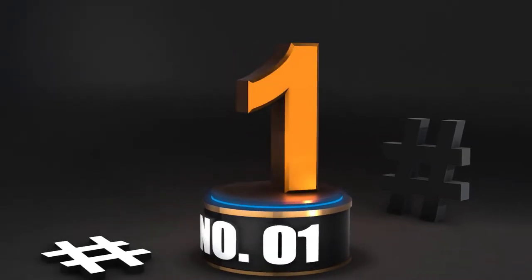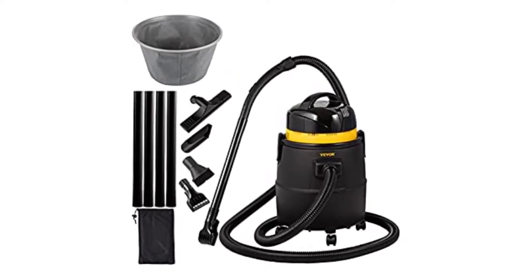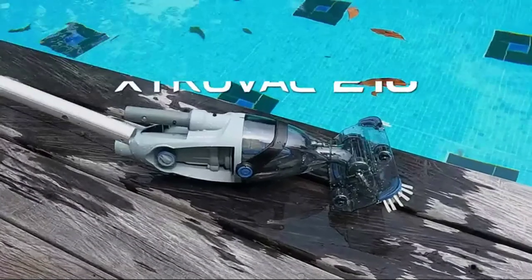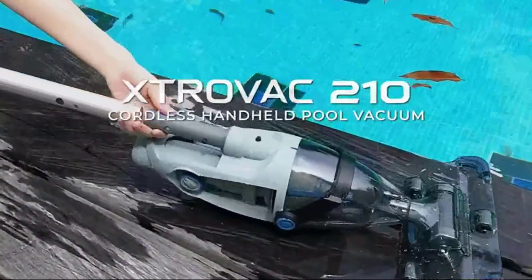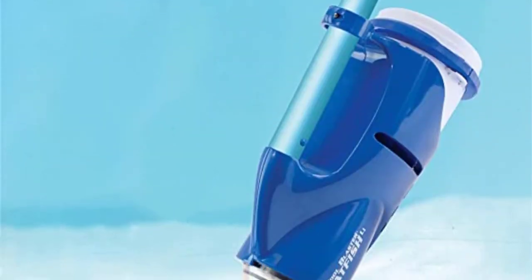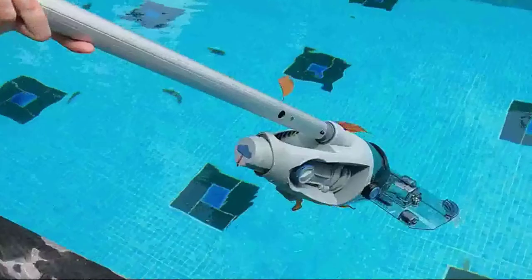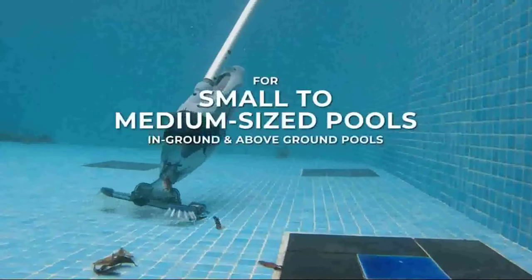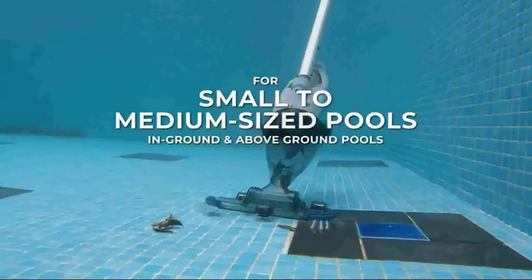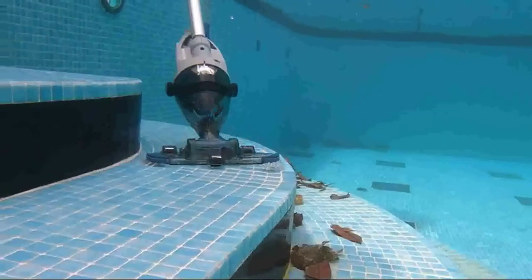Number 1: Pool Blaster Water Tech Catfish Pool Cleaner. Looking for a multifunctional pool vacuum? If you want a simple, straightforward cleaning solution, this tiny pool vacuum is the perfect piece of gear. Clear up all the trash, then refuel for your next usage. The battery is designed to run for up to 45 minutes. The vacuum head, power charger, one all-purpose filter bag, and two disposable microfilter bags are all included in this model. It is also portable since it weighs less than three pounds.